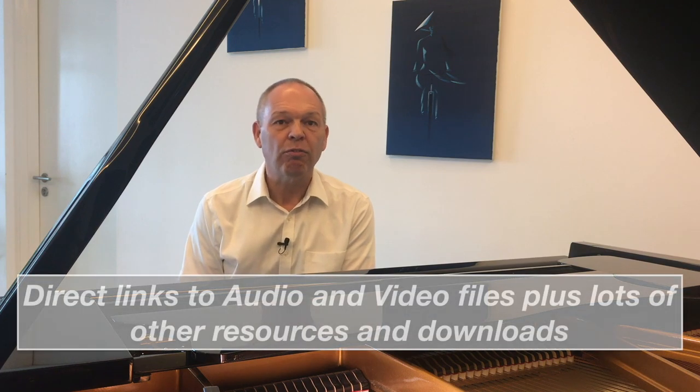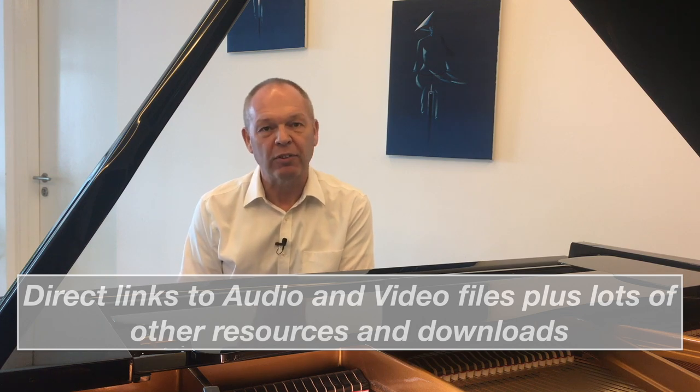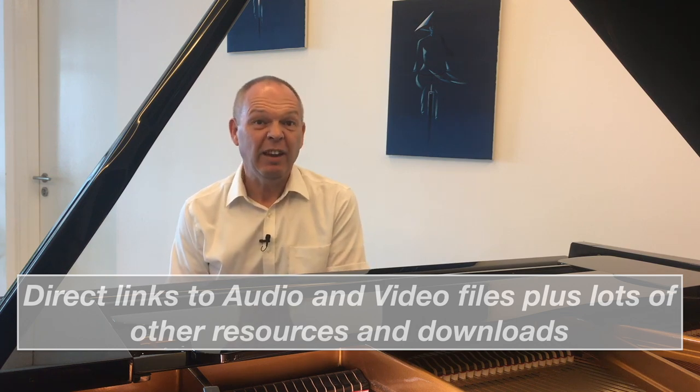There are a few great things to mention straight away. First, these are actually e-books. I know many people like to have a real paper book, but for something like this — which is trying to teach you skills and techniques — the e-book format is fantastic because you've got direct links to audio files and video files that you can watch to help reinforce what's in the written word. Even in just part one, there are over 30 different audio and video files for you to watch.